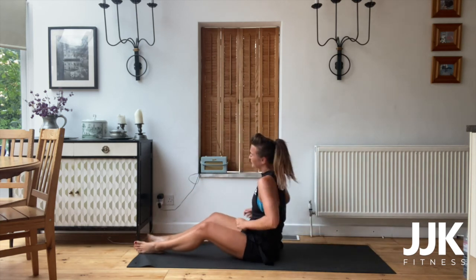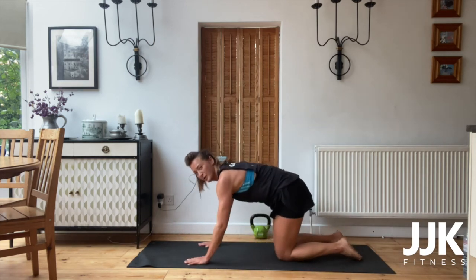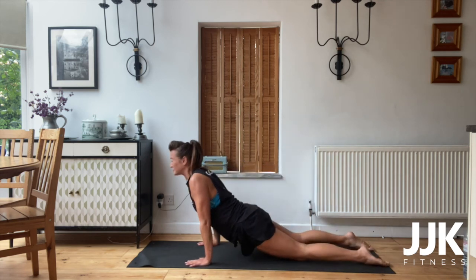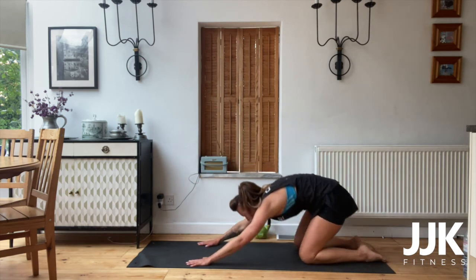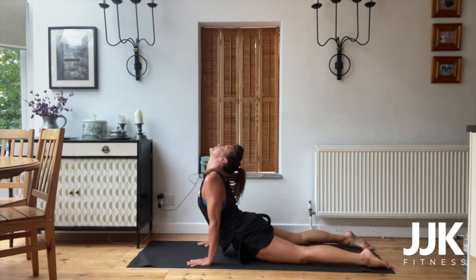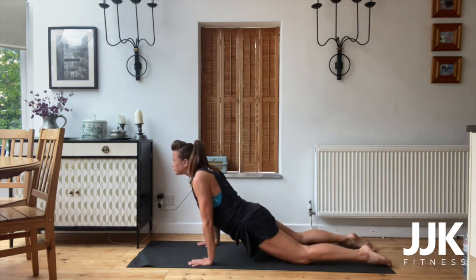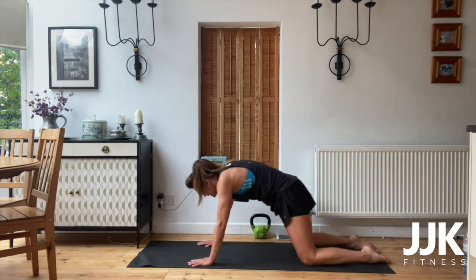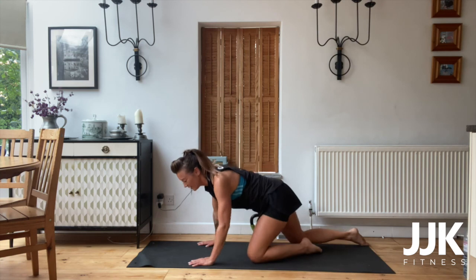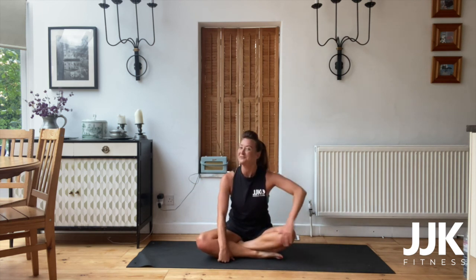That last one was such a burner! Give yourselves a good stretch. On all fours — go down and tuck over, stretch out those abs and back, then down to the knees. Just keep repeating that, stretch out those muscles. Give me two more — one more. Well done! That was definitely a nice little burner today. Thank you so much for watching, hope you enjoyed — I'll see you again very soon. Bye-bye!